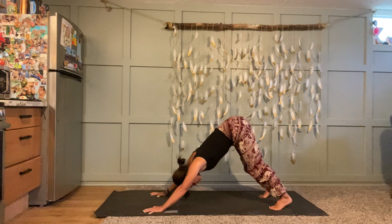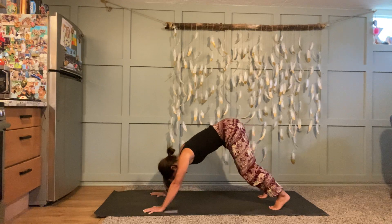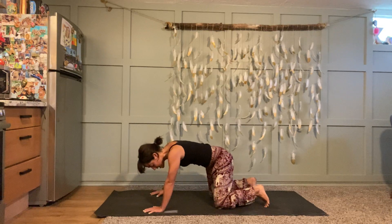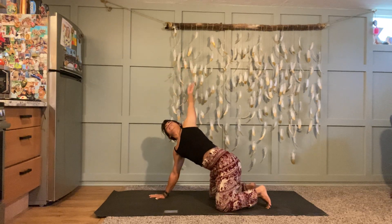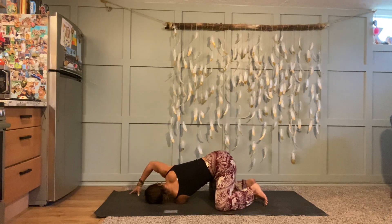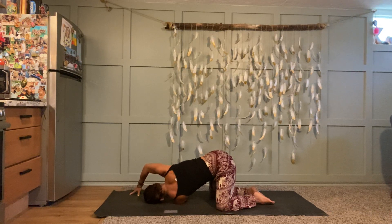Take one more great big full-body breath, see if you can find a little more length, and then at the end of your exhalation gently set your knees back down — back in tabletop, knees a little bit wider than hips. Let's take the other side. Inhale, left arm out to the left, all the way up, gaze up, and exhale thread your left arm through — reach through as far as you can, then come down to rest. Just like you did on the other side, take any variation you want.